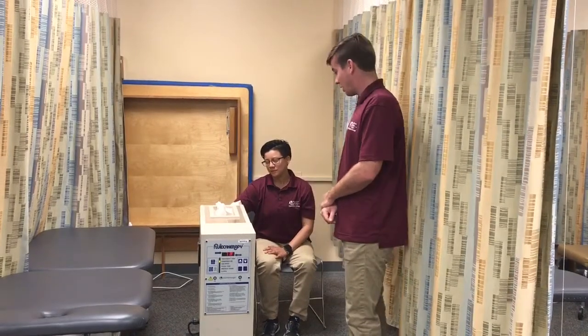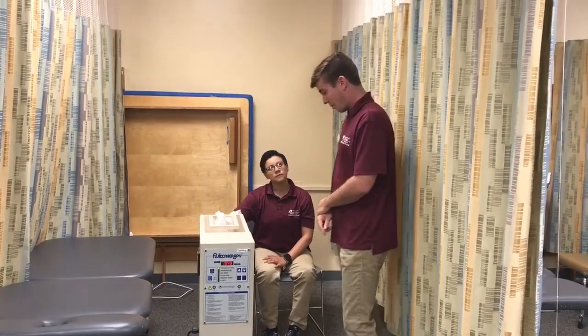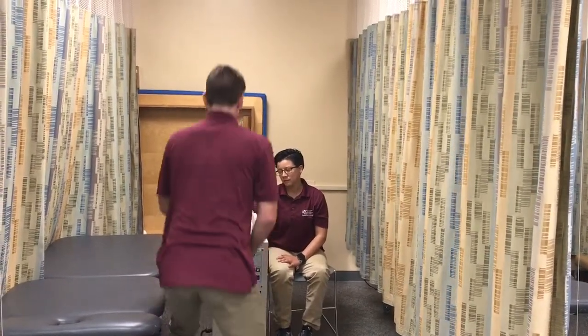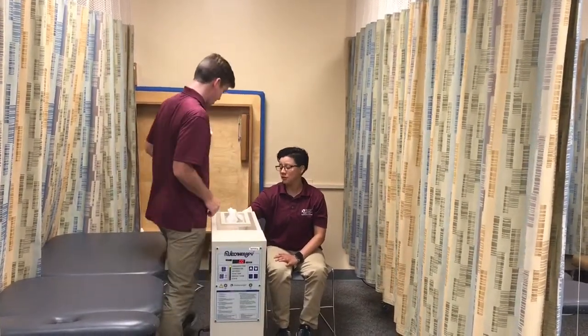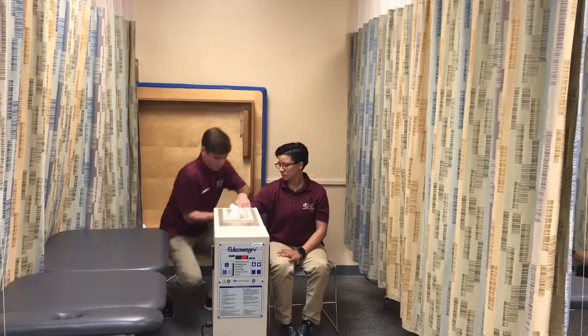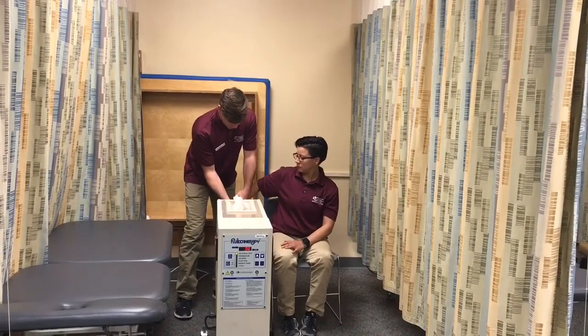Alright, it's been 20 minutes and the treatment time is done. I'm going to turn the machine off. How are you feeling? Feels good. Now I'm going to take your hand out and scrape all these particles off — it's going to get a bit messy.